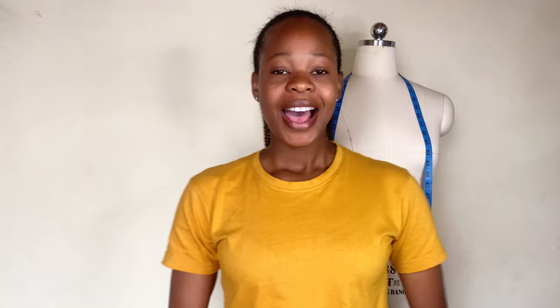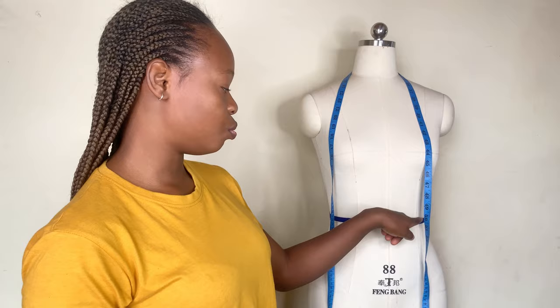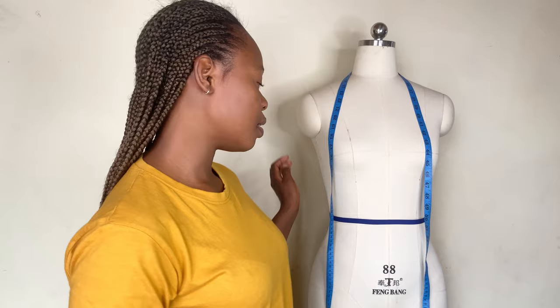Welcome back guys. As you can see, I have a line here at the waist area of my dummy. I used a blue cutting bias to line it because it's a very important part of the measurements we are going to be taking. So you are going to understand why I did this in the process of this video. This is our waistline.